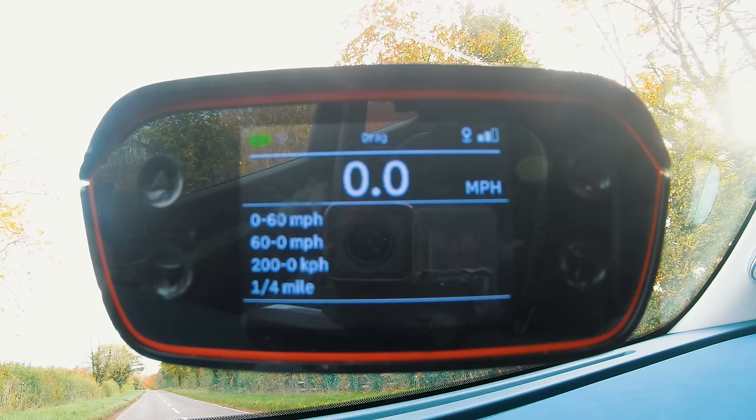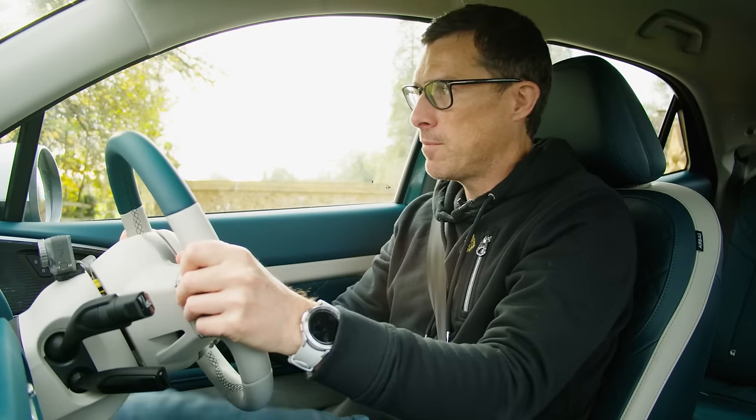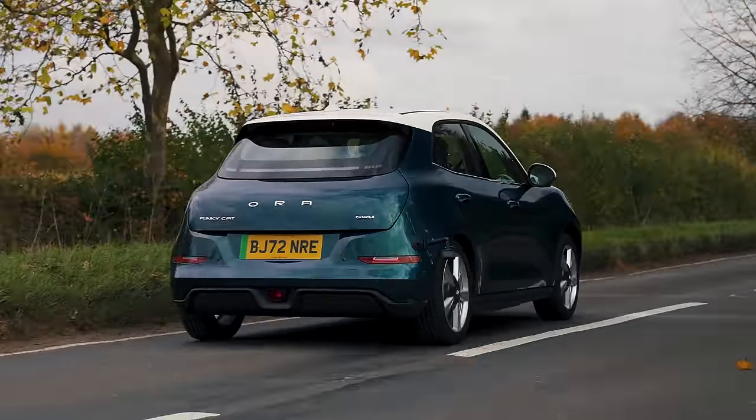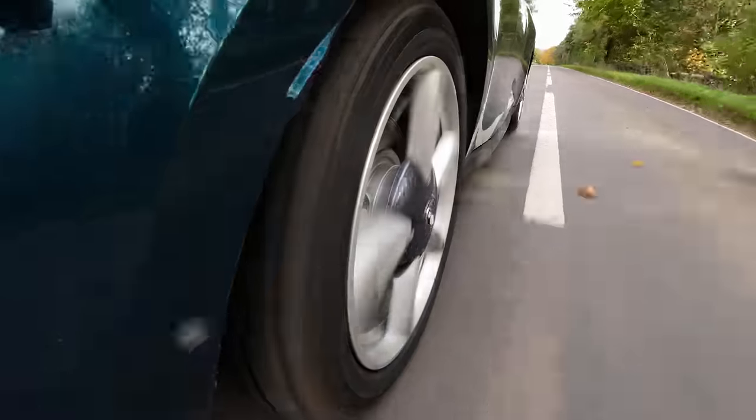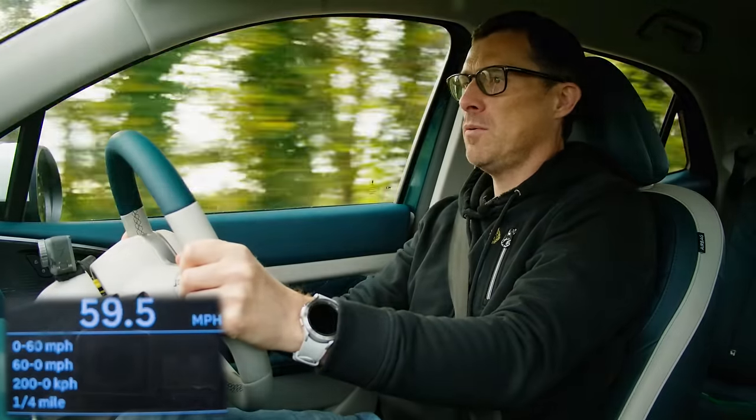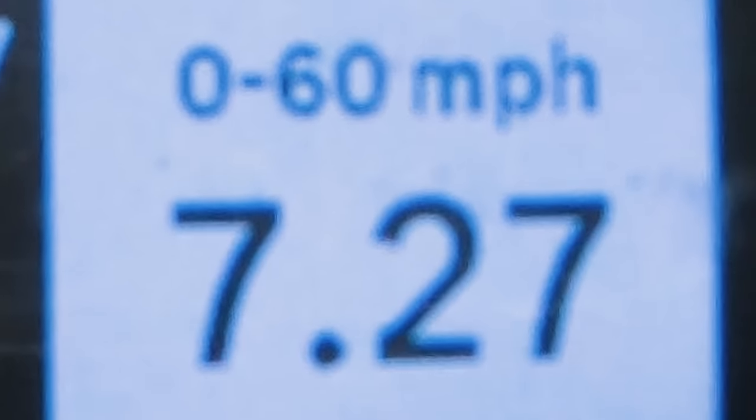The Aura Funky Cat is supposed to do 0-60 in 8.3 seconds, but the specialist timing gear revealed the truth: there was a slight delay putting my foot down, but the acceleration was pretty decent. The result was 7.27 seconds — they did lie, but in a good way.